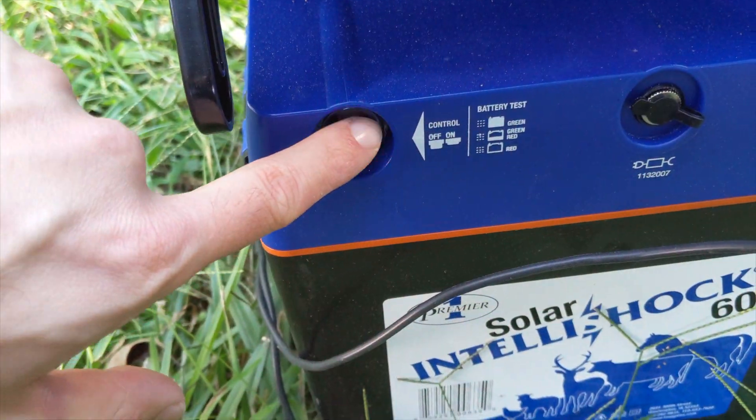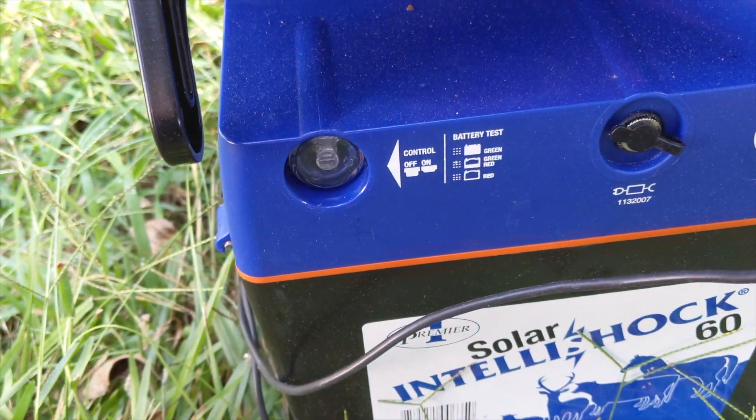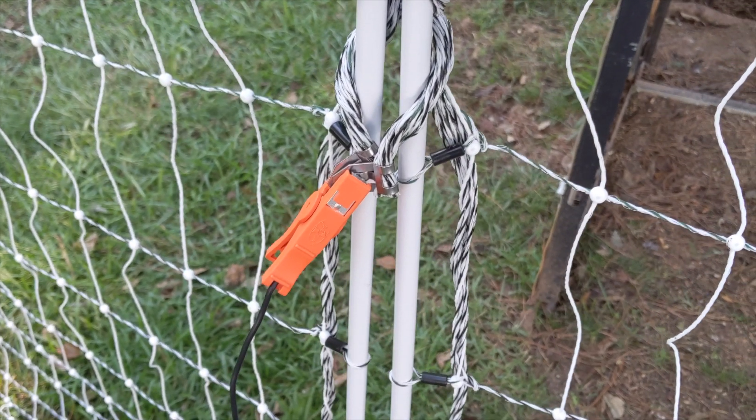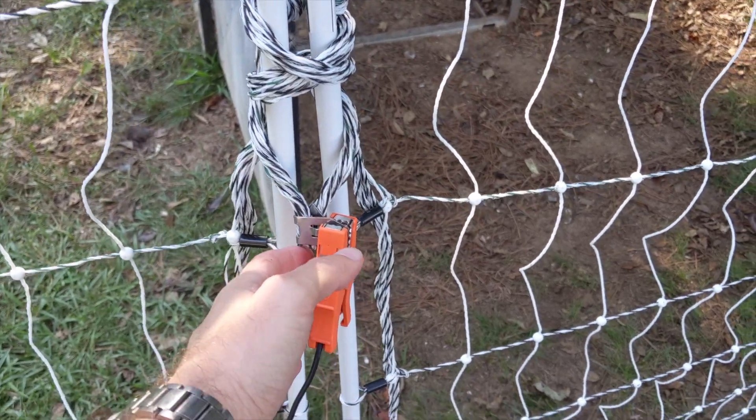Push the button to make it live. Alternatively, you can create an access point by clamping the two ends together, creating an opening to walk through easily.